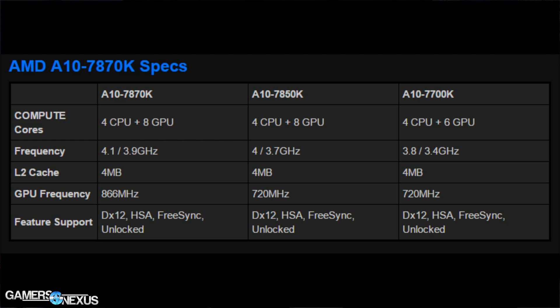It has the same cache — four megabytes of L2 — but the GPU is overclocked somewhat reasonably: it goes to 866MHz from 720MHz on the 7850K. That is more than 100MHz — specifically a 146MHz overclock on the GPU component.